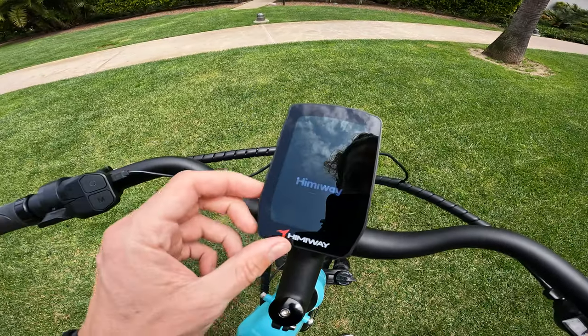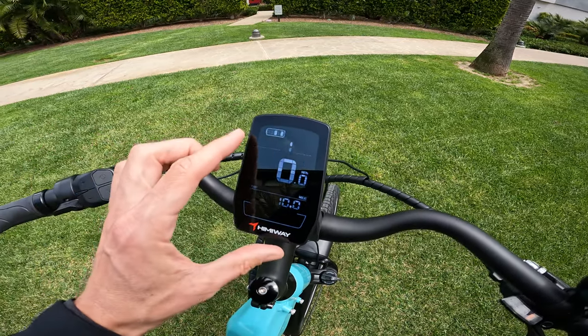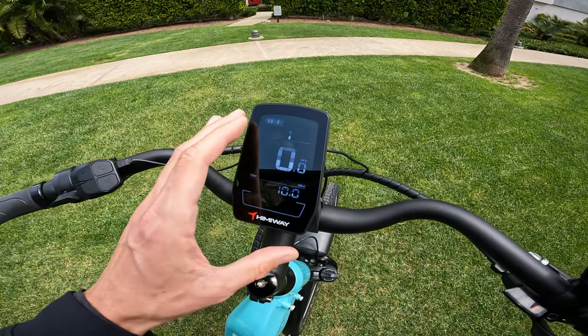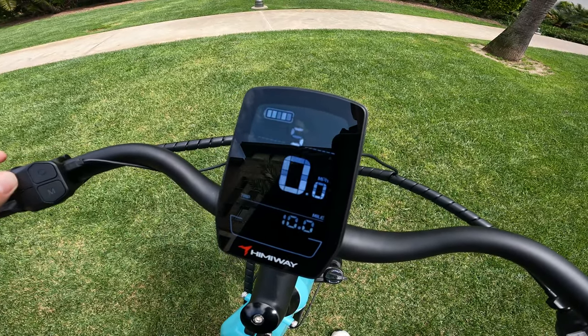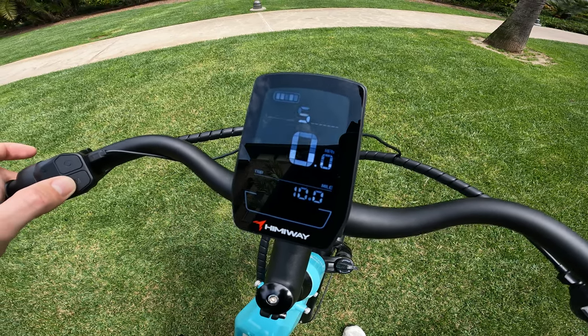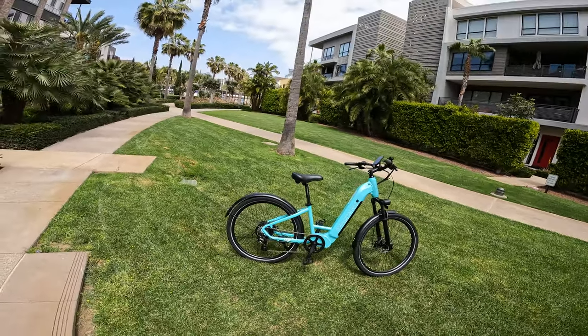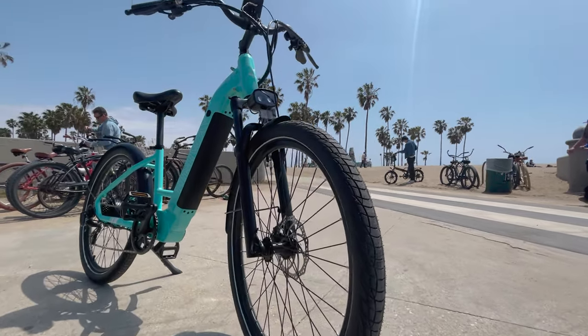Let's turn the bike on. We get the Himiway logo — fires right up. While you may see some flickering on the GoPro recording, the actual screen does not flicker. We're on a full charge. Pedal assist modes are operated right here — zero through five. It shows your average speed, max speed, current trip time, odometer, and trip distance. Depending on the trim level you choose, you may get fenders or a rack.